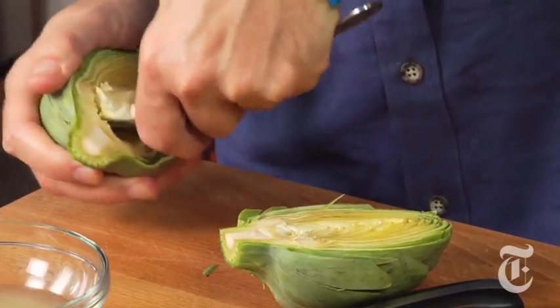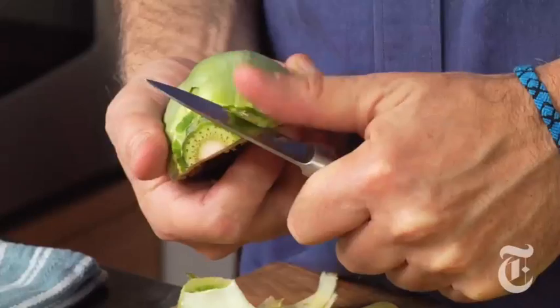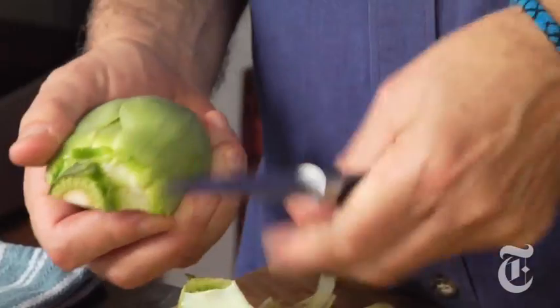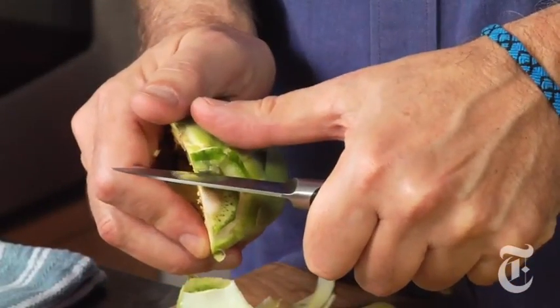Don't bother with trimming the pointy ends, but take off the exterior few hardest leaves. It's a good sign if they're snapping off like that. Then take a paring knife and trim that — trim the hard spots right there. That's it.